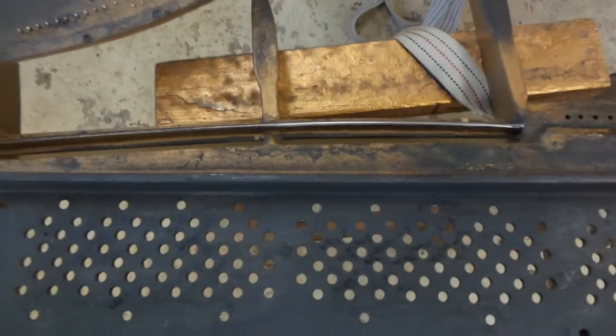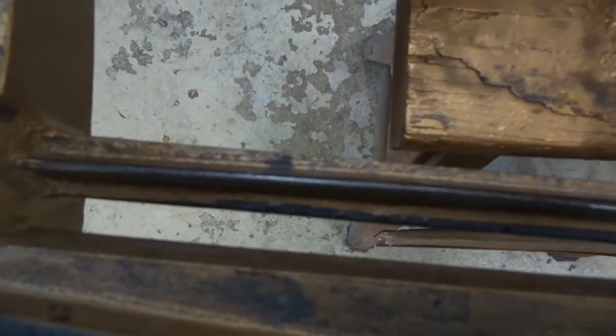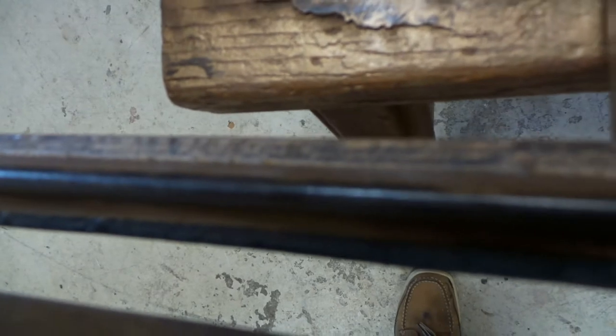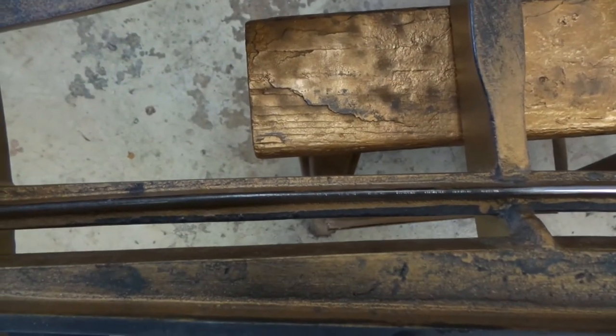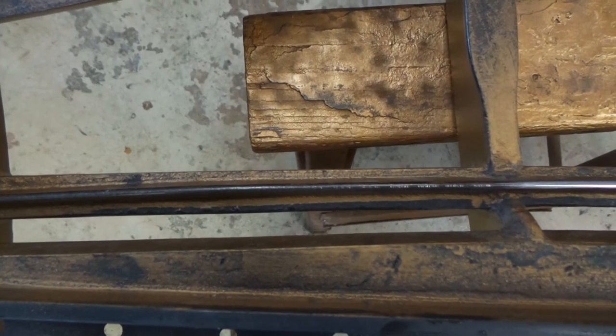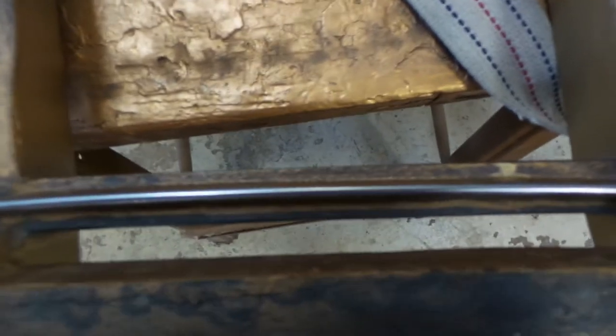The other thing I did — I did half of this capo bar just so you could see the difference. This is what it looked like. The camera doesn't seem to want to focus, but at some point you'll be able to see that there are grooves in there. This is what it looks like when it's polished up.